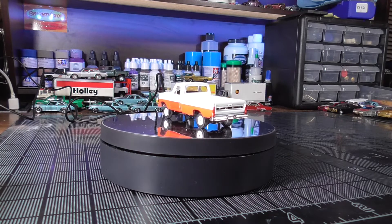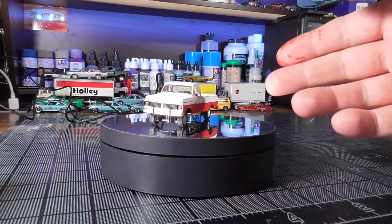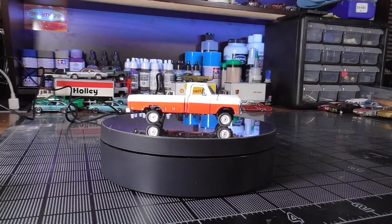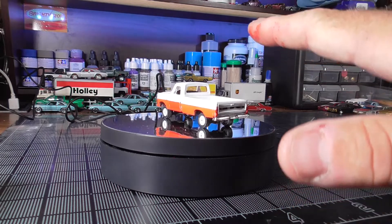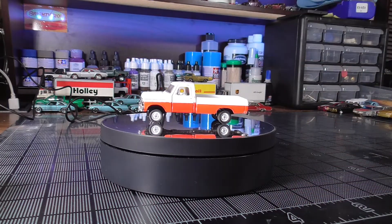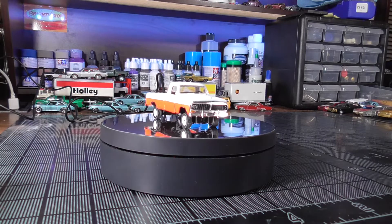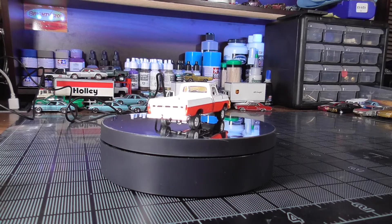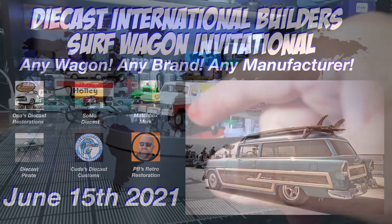I do want to go back in, pull the interior out, paint the dashboard and seat the correct color, add the sideboards, chrome the grille, remove the bumperettes, and re-chrome the bumper — and we will do that in a follow-up video. I want to thank the Diecast Mafia for hosting these builds. It is a transition time, and starting next month we have the new group. I'm so thankful to you guys for welcoming me into the community and making me your friend. The builds will continue — next month Diecast International Builders has the surf wagon build, and I'd love for you guys to come build one with us and show us what you can do.